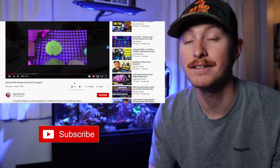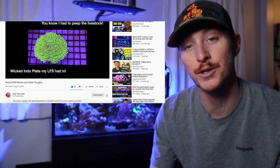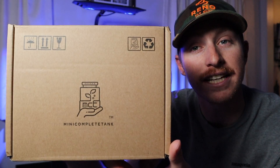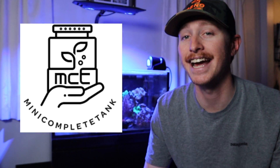With that being said, if you guys aren't subscribed to the channel, you like what you see, you think these videos are pretty cool, and you like the other videos I've made so far, why don't you guys subscribe to the channel, join the family, and join my adventure on reefing. This week I'm starting a new build series with a mini complete tank — a miniature complete tank that is crazy small. We're going to unbox it, show you guys what you get, set it up, and talk a little about what I'm going to be doing for stocking.